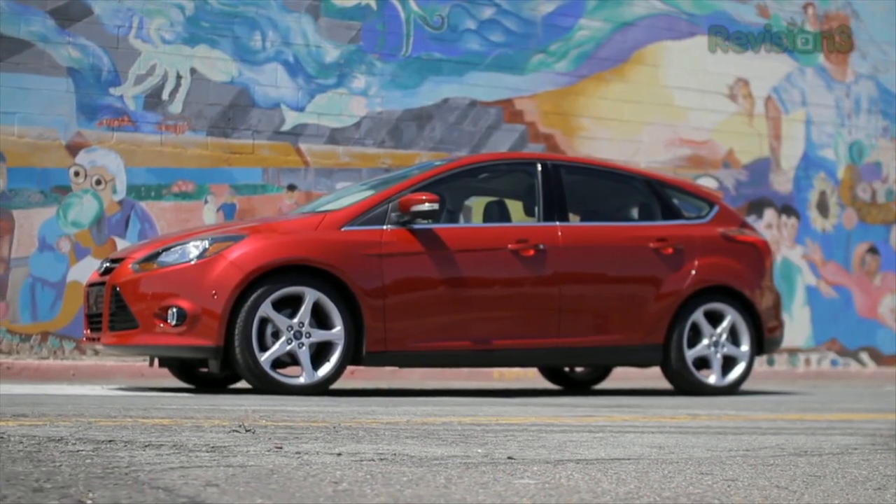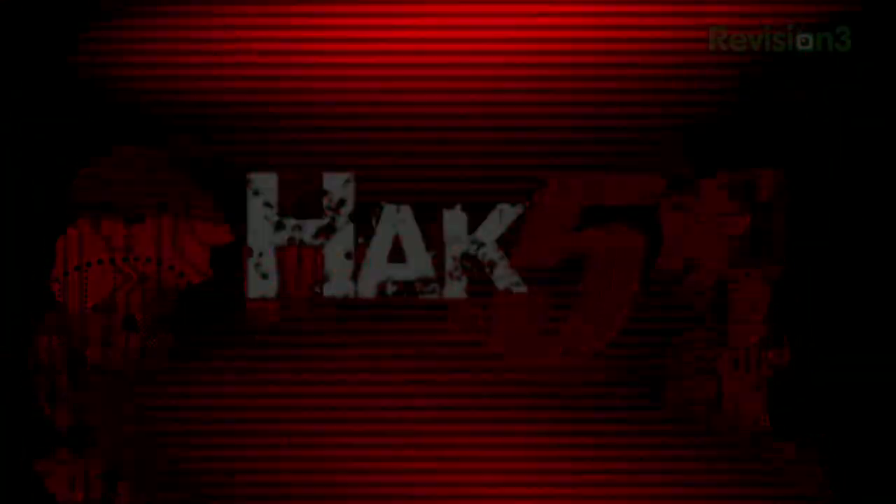Our 2012 CES coverage is powered by Ford. For Hack5, I'm Darren Kitchen here at CES 2012 checking out the latest and really interested in some streaming video. And guess who popped by? It's Ken from LiveView. Hey Ken.